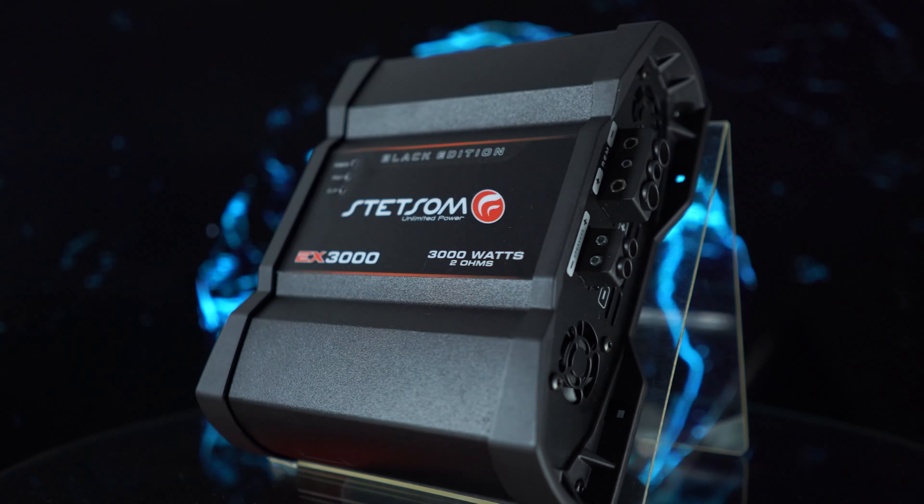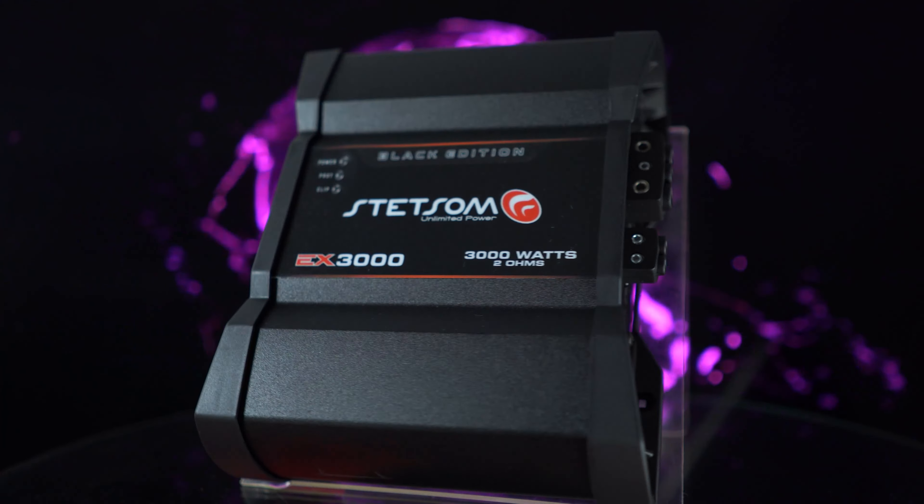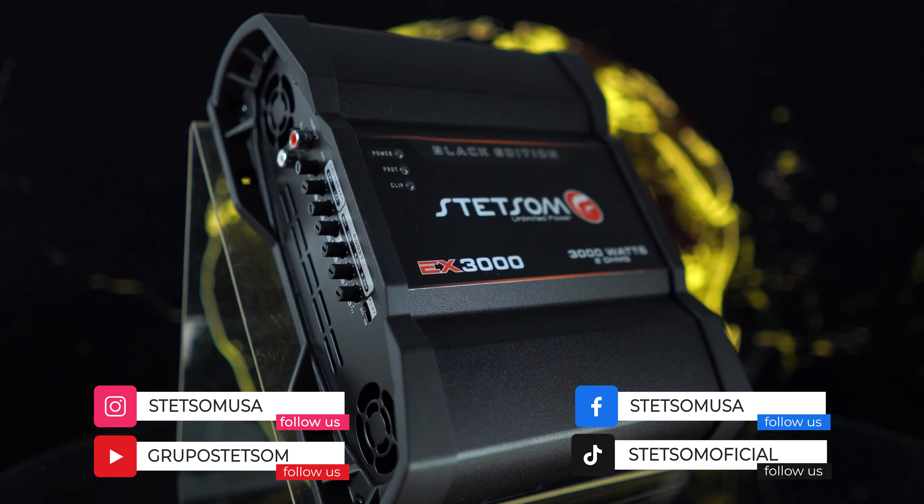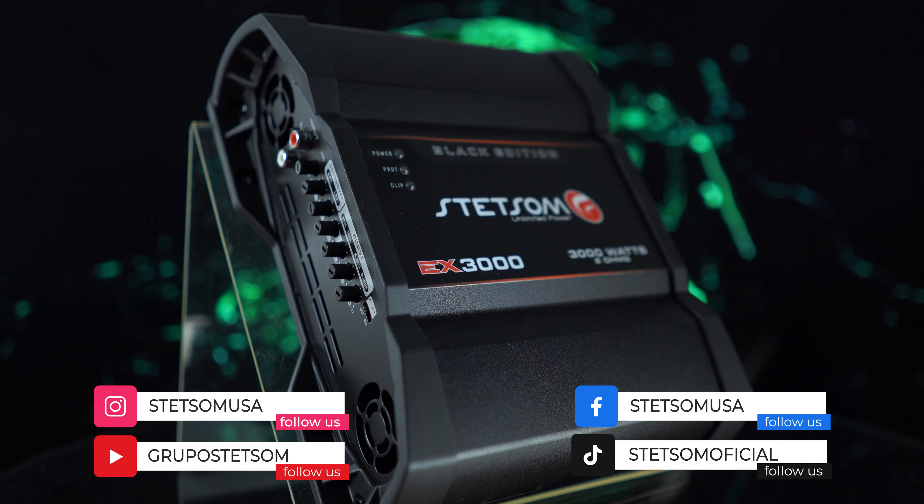It's the new Stetson EX3000 Black Edition amplifier. I'm Claudio Haidar, here from Stetson Brazil. Stetson — unlimited power.